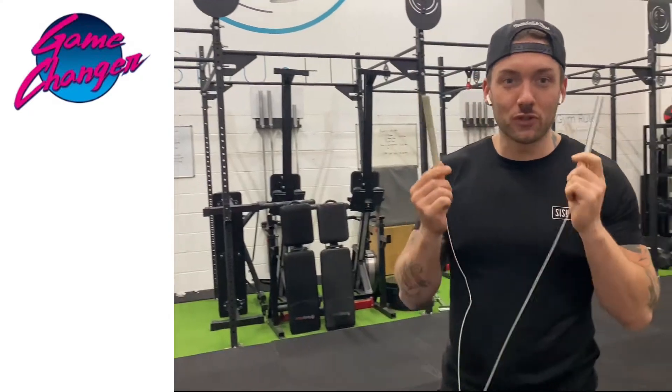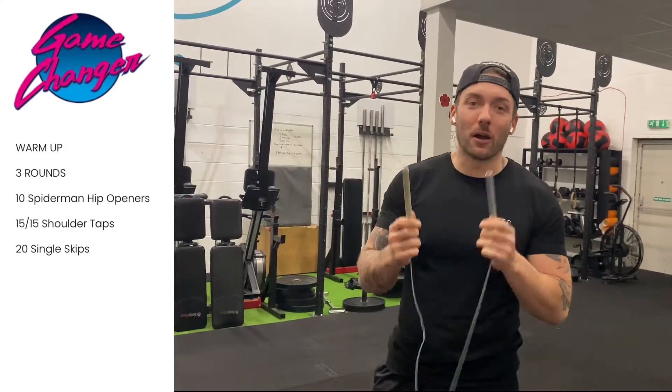Hello everyone, welcome to today's workout. Sorry I made you jump! For this workout you're going to need a skipping rope — or if you're American, a jump rope. That's not essential for you to have during the workout, but it does help.